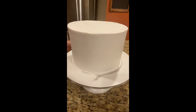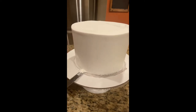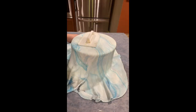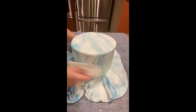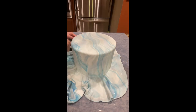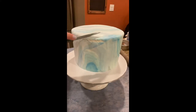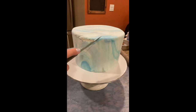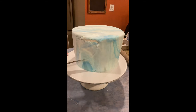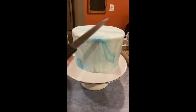I actually forgot to film the part where I'm making my marble fondant, but as you can see I used white, blue, and a little bit of gray to make it. I will have a video for you guys soon. Now that I've covered the cake, I realized I have a little bit of a tear on my fondant — but no biggie, that is actually the part I will use to make the diamond-shaped carving for the geode where we're going to be putting all our crystals.